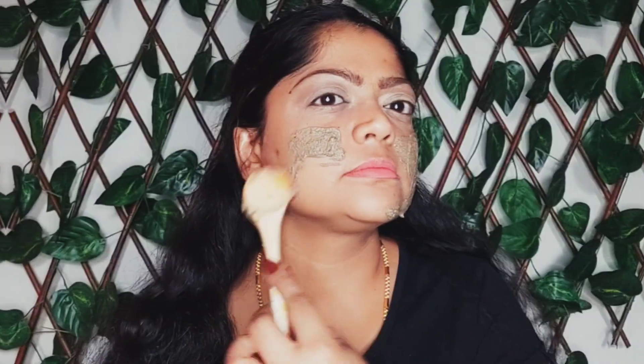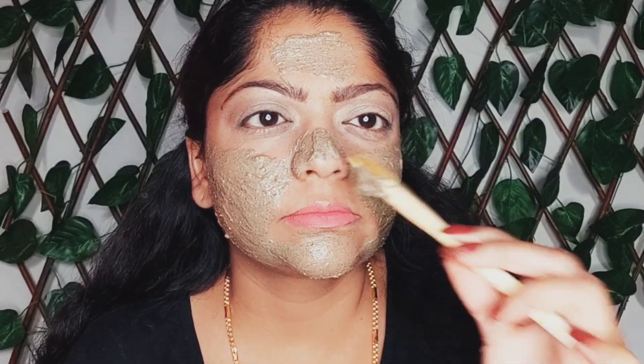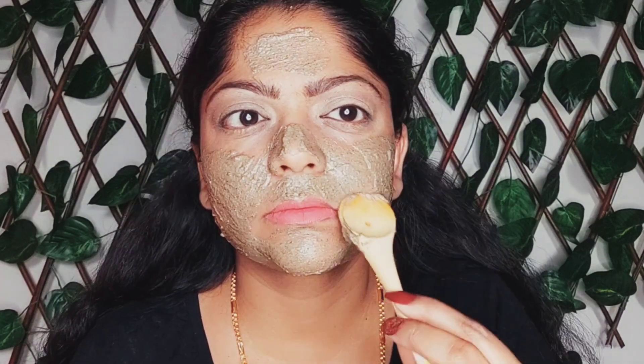Once everything is mixed well, apply the skin polish all over your face evenly. Allow it to dry for 20 minutes and wash it off with cold water. After 20 minutes, wash your face and pat dry.